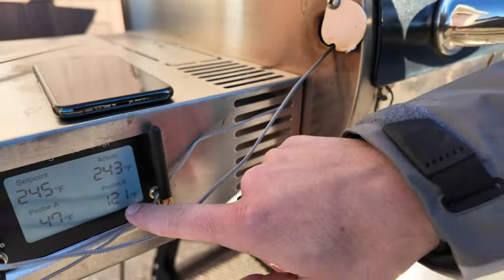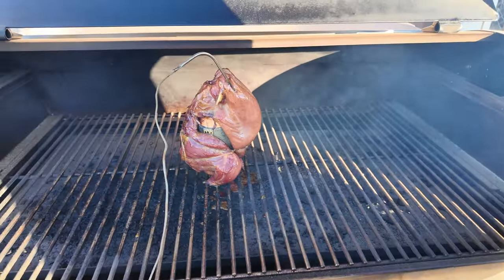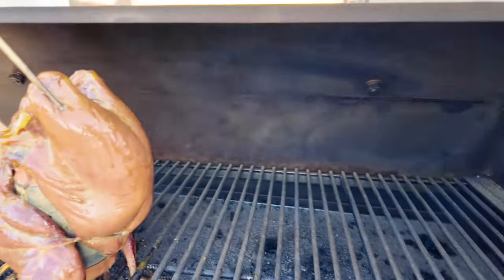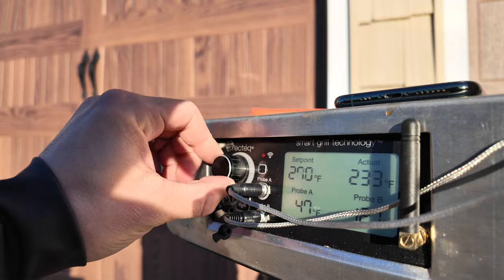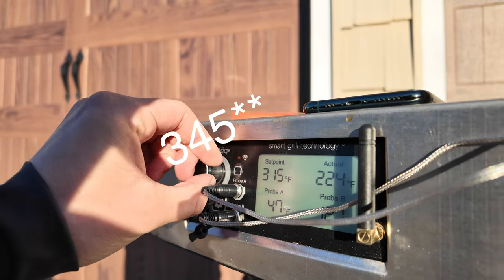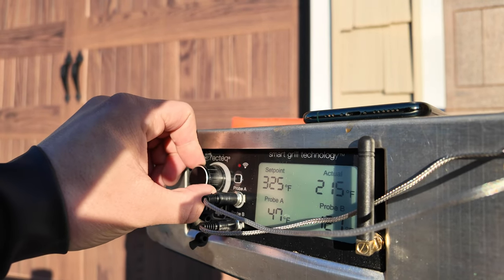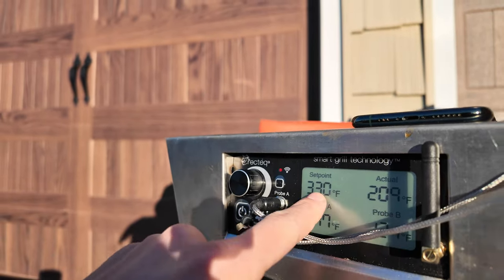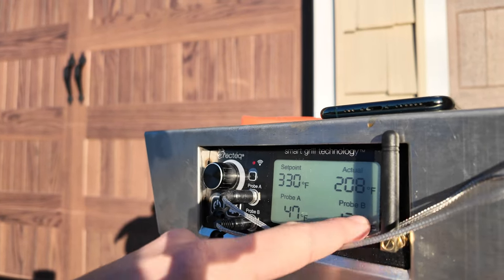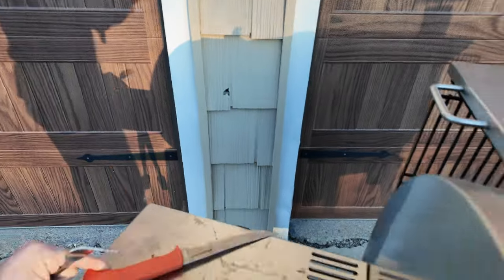Timer's up — it's been one hour. The internal temperature for the probe in the breast is 121°F and we're looking for 165°F. She's looking good, nice and golden. Now we're going to close it up and raise the temperature — for chicken it's 245°F but pheasants are a little smaller, so maybe we'll stick around 330–335°F. I'm going to keep a closer eye on the temperature because I don't want to start drying this meat out.